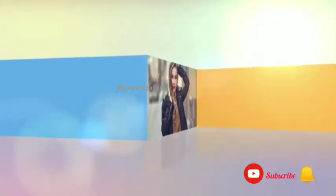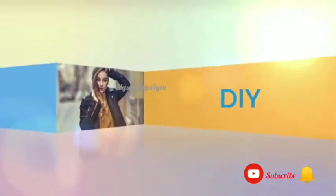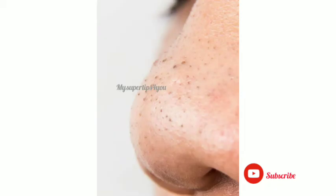Subscribe and click the bell icon to subscribe to the channel. We are going to follow the first step.